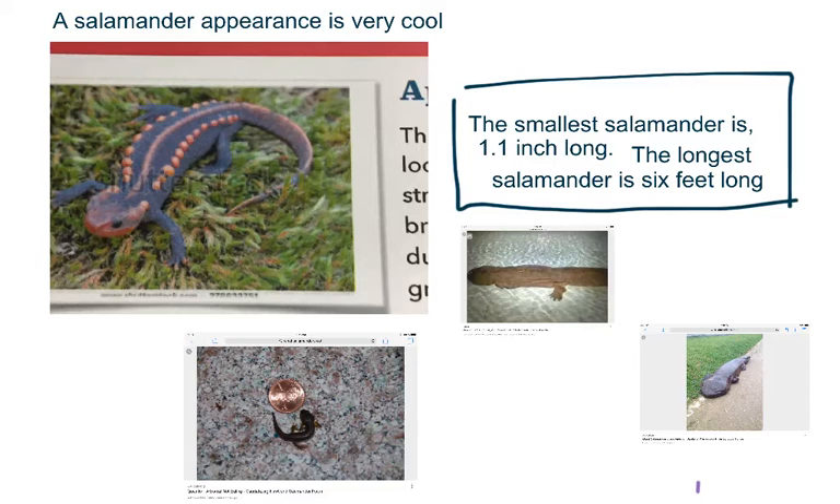The salamander's appearance is very cool. The smallest salamander is 1.1 inch long, which is this one. The longest salamander, which is 6 feet long, is pretty long. And the 6 foot one is right here.